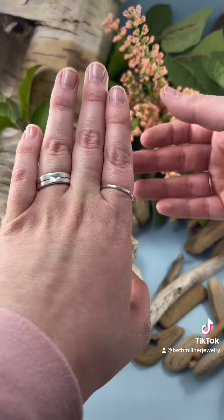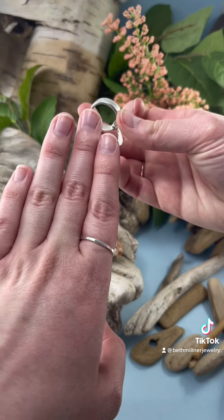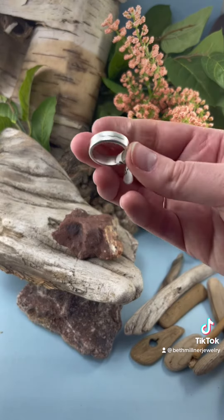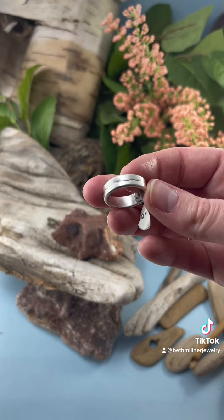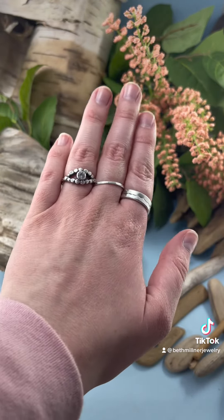Another good tip to know is that the wider the band, the more you might have to go up in size. For the previous ring I tried on a seven and a half, and this wider band is an eight. Stop into our shop — we'd be happy to help you find your ring size.